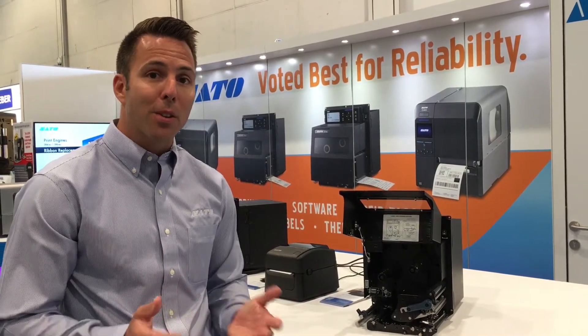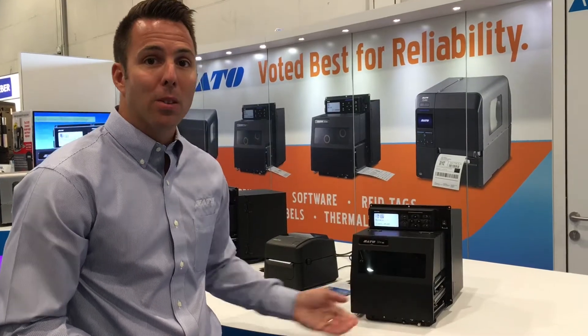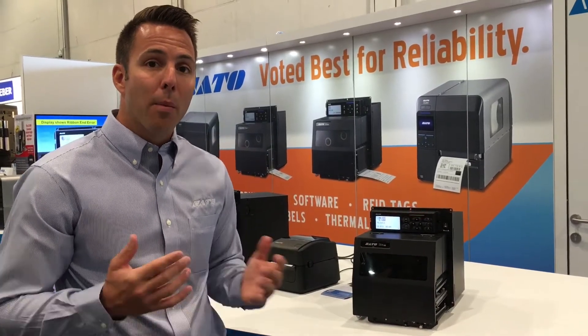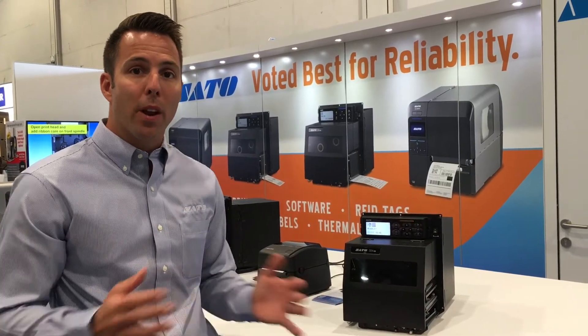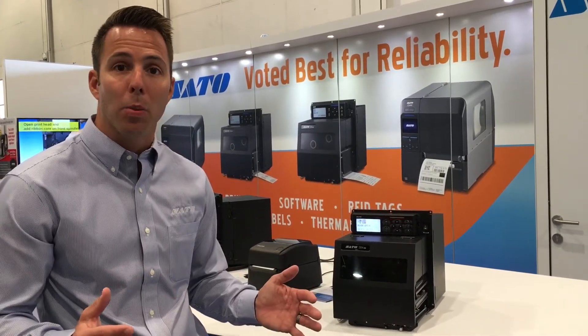The last feature I want to show you today is our competitive emulations. We not only support Sato, but also our main competitor's print languages, making it drop-in replaceable for any application that has other competitive printers.